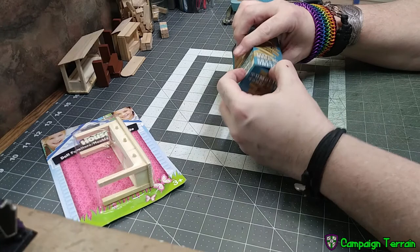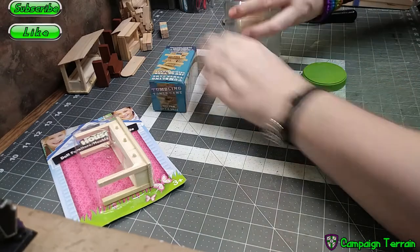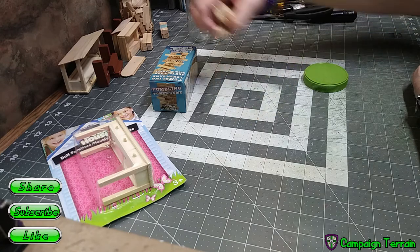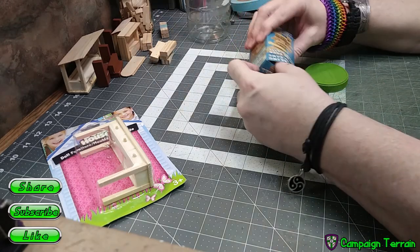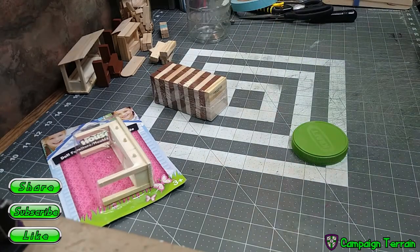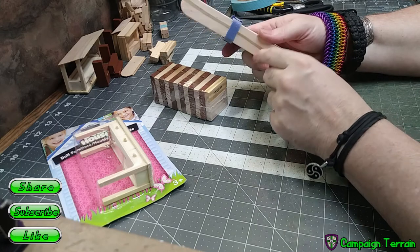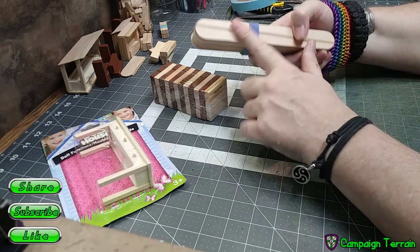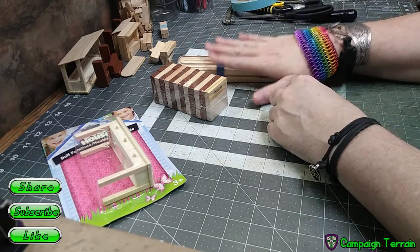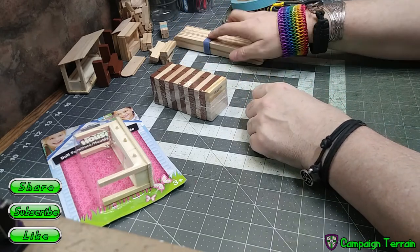Those blocks come out to make a pretty good size when you combine them into different shapes and glue them together. You also need some tongue depressor type popsicle sort of sticks — I suggest the wider ones, they cover more space and are easier to use than regular popsicle sticks. You don't have to glue them together as much. Craft sticks will work, popsicle sticks will work, but the larger size ones will work better.